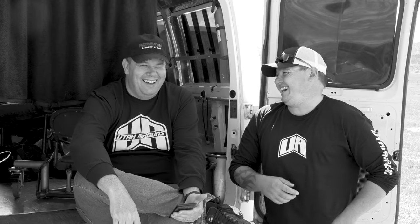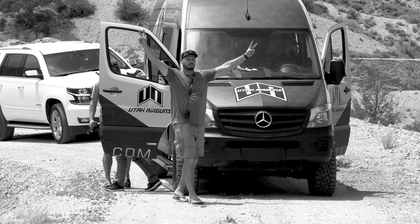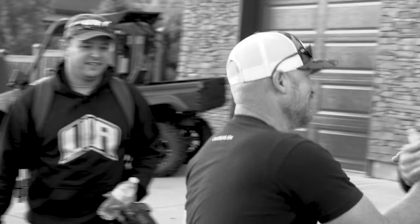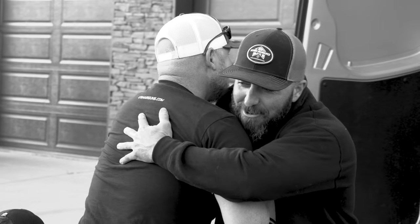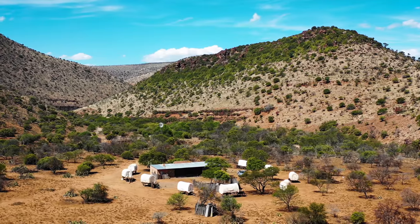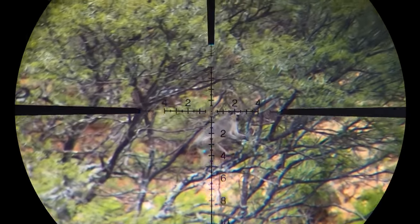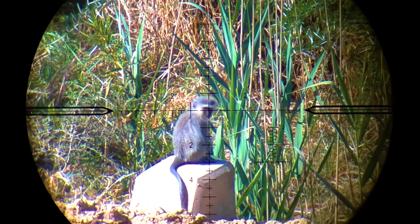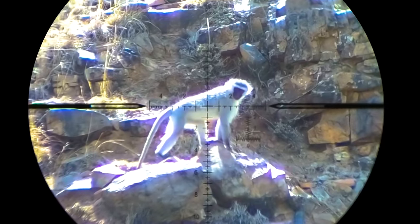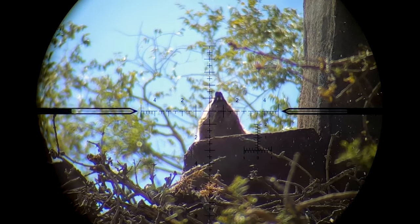I thoroughly enjoyed the day out with my international family — these guys really are like brothers to me, and the two or three times a year that I get to see them at competitions and trade shows are real highlights. I'm hoping to get them down to South Africa sometime to hunt ground squirrels, dassies, and monkeys. If you like that idea, please let me know in the comments. Thanks so much for watching and I'll see you guys on the next adventure back in South Africa.